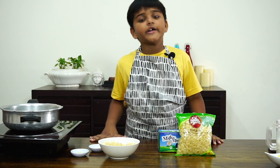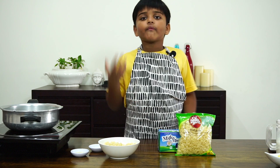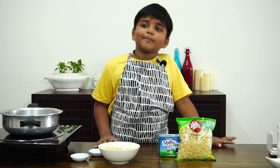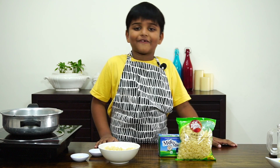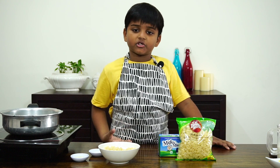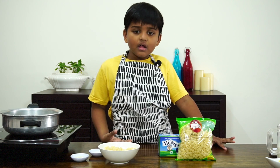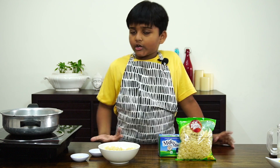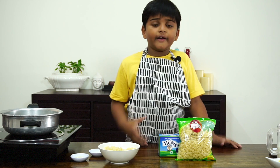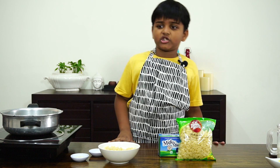Macaroni is an Italian food. It's made out of wheat, water, and sometimes egg. The third president of America, Jefferson, went to Italy and bought a pasta machine. His daughter, Mary, invented Macaroni with Parmesan cheese, and now it is replaced with cheddar cheese.